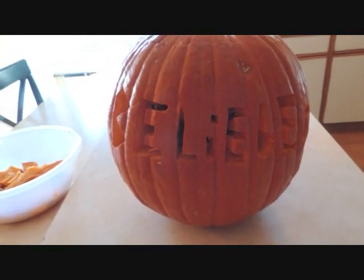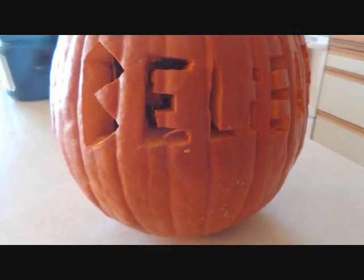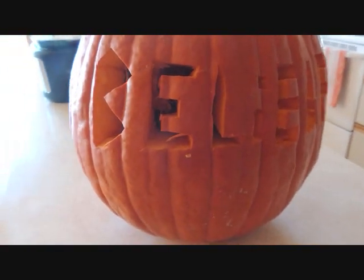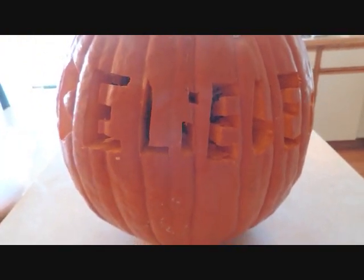But yeah, here is my pumpkin. Feel free to do it too, I guess — it's kinda hard. I would recommend writing it with a pencil first and then cutting it. So yeah, that's what I did. Thanks for watching. Bye.